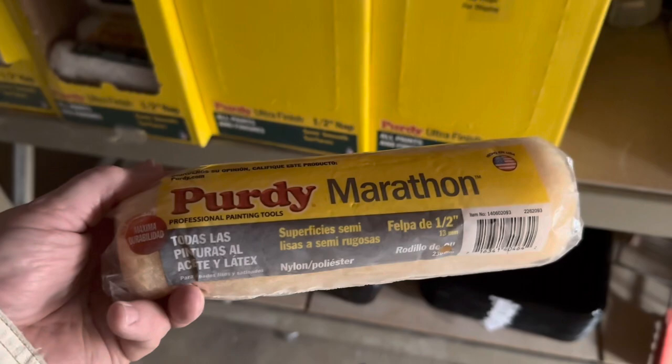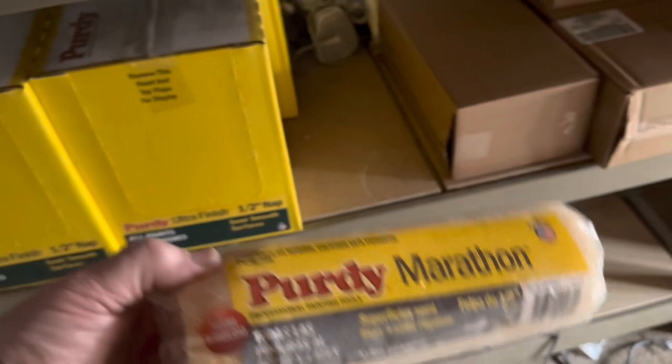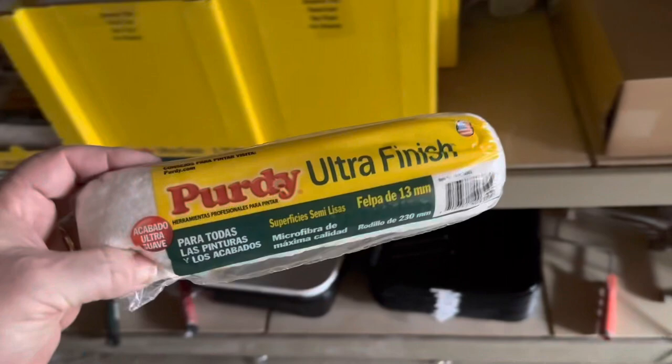We had a lot of people trying to get us to use the Purdy Marathon ones. We tried them out on one job and they lasted about 20 minutes. I know a lot of guys use them, but I don't get it — because after 10 minutes it looked like someone took a spray can and sprayed the whole arm up and down. It spattered so bad it wasn't even funny.